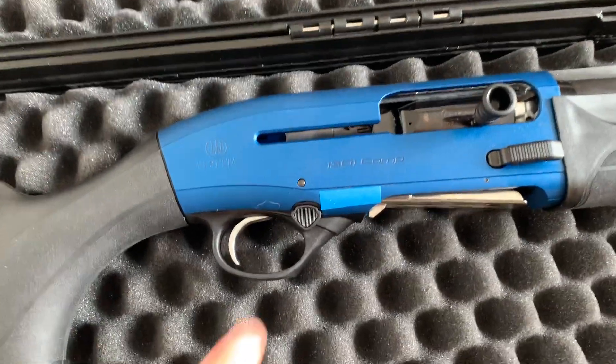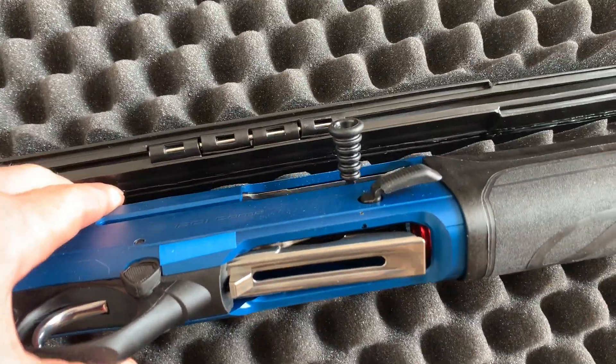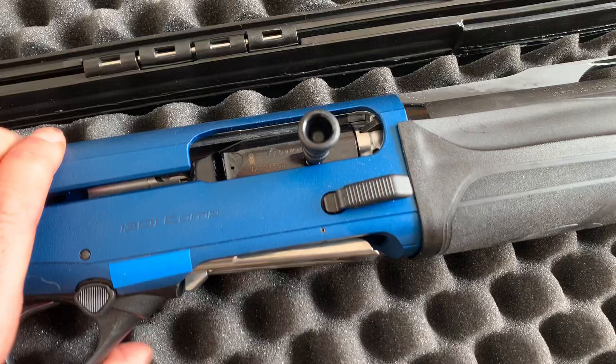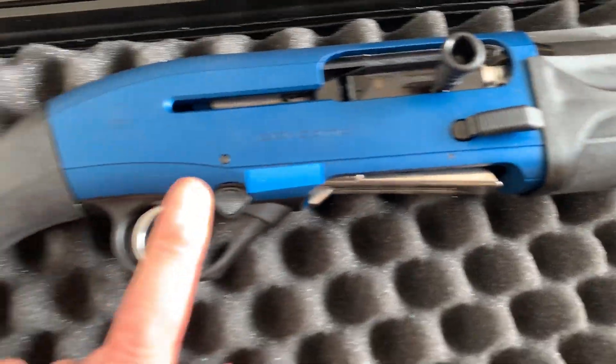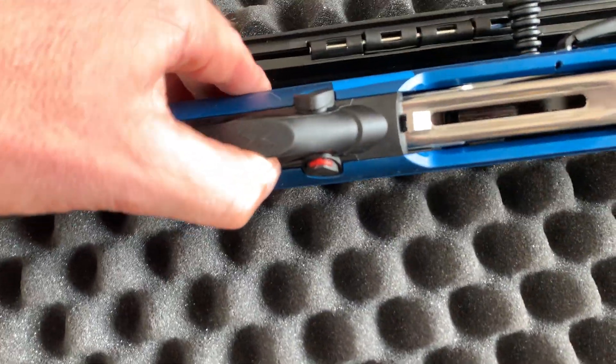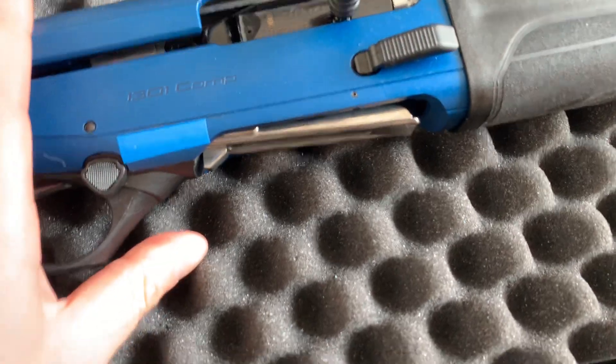Moving on to the receiver, we've got the extended cocking handle and the bolt release catch — that's the new bolt release catch, so it should stop double feeds. You've also got the same enlarged safety button and safety catch, and the trigger guard as per normal.